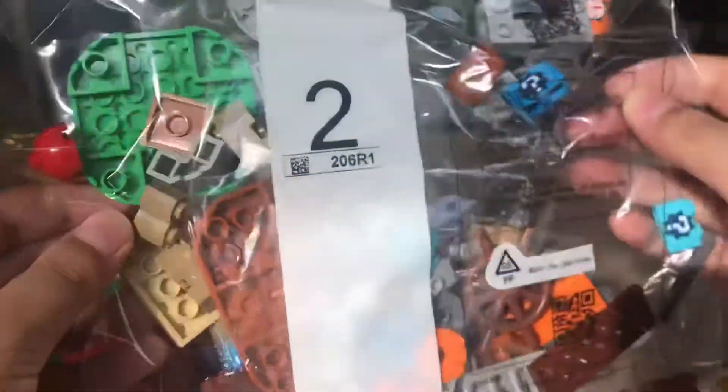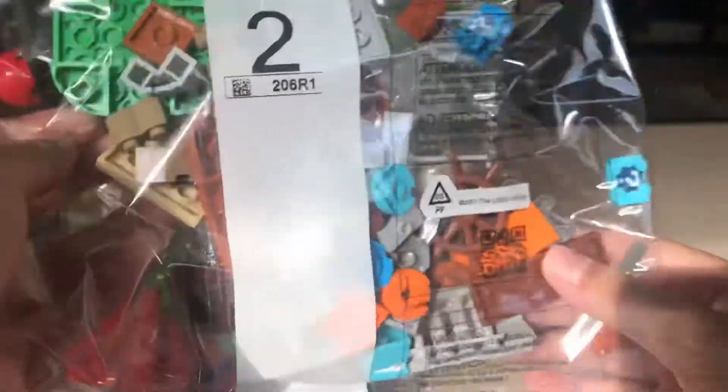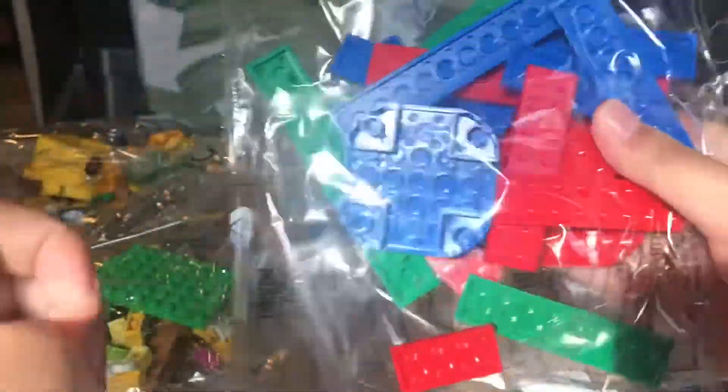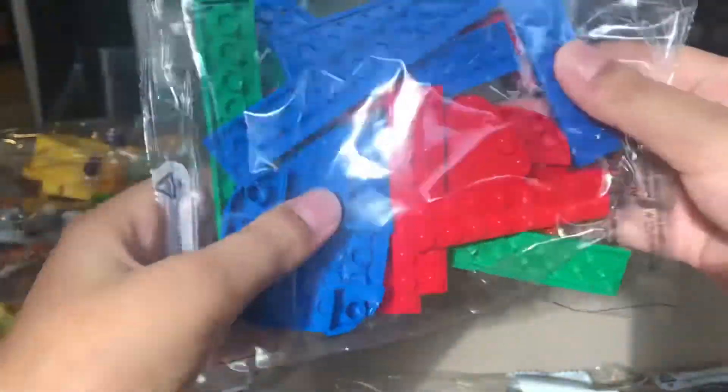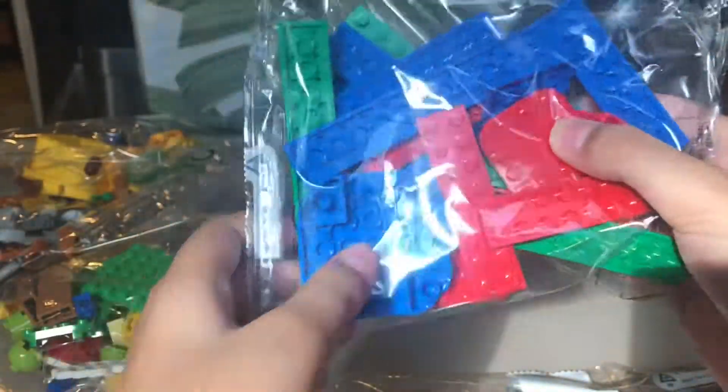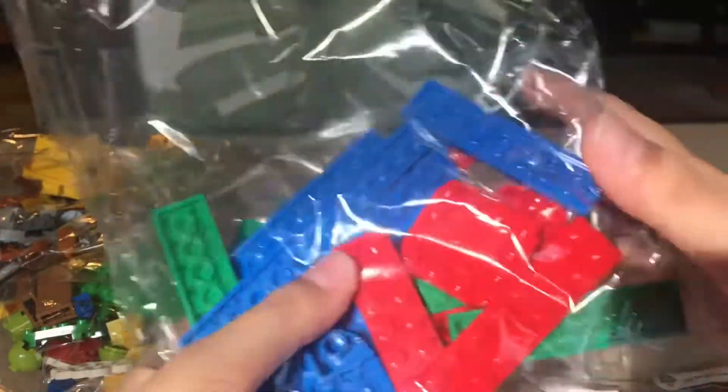Number two contains some various pieces of customization machine and customization blocks. This is full of pads and bases and tops and stuff.